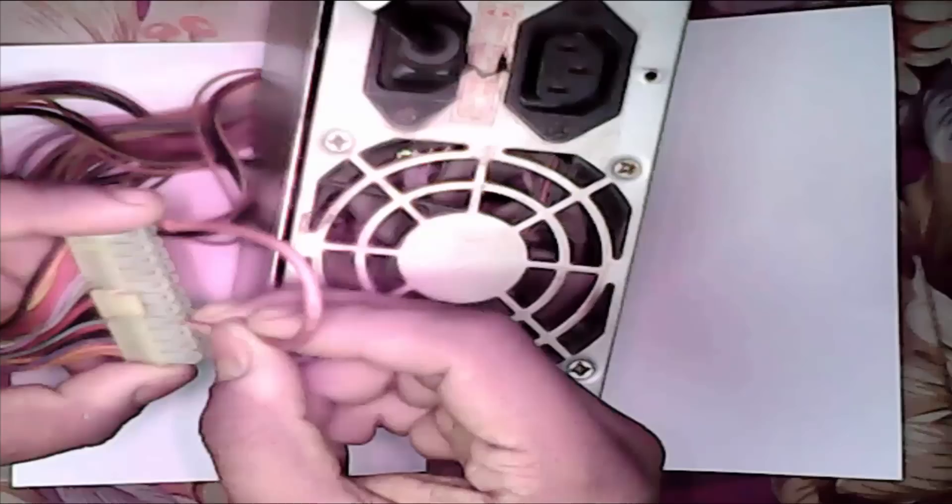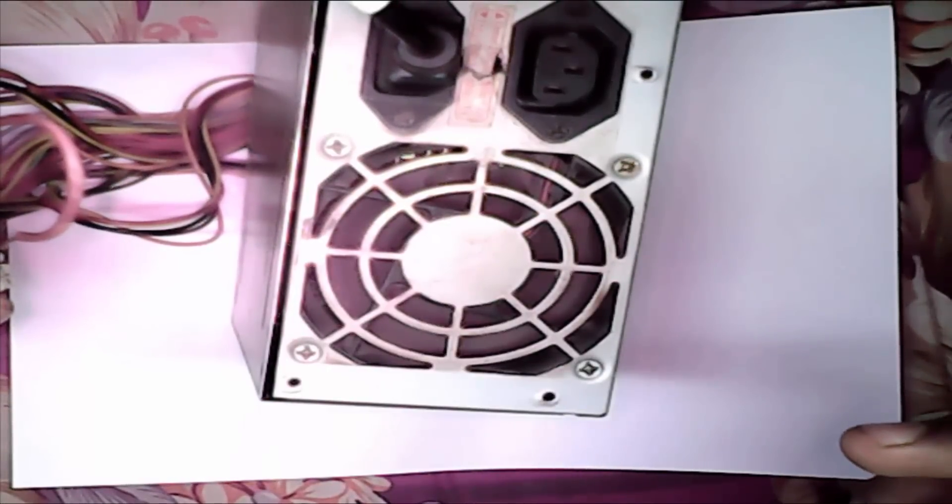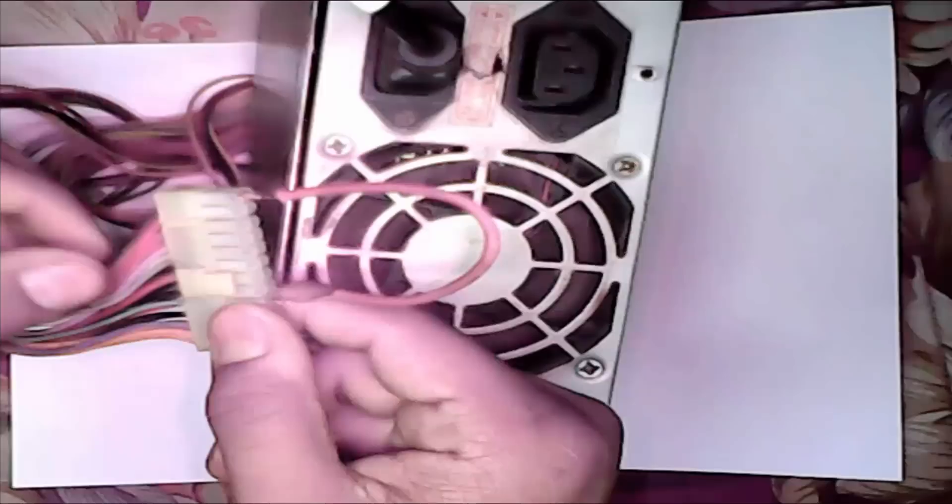Now set again. See, power is on. Black and green.